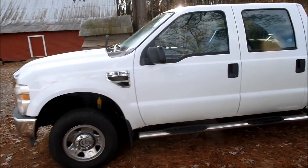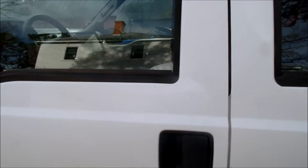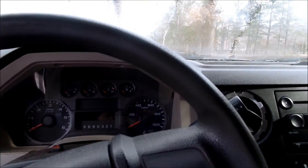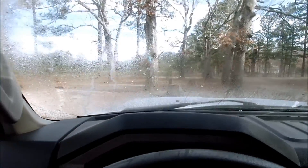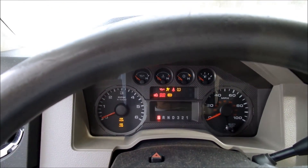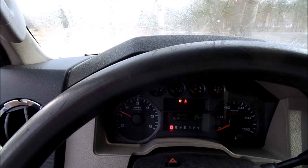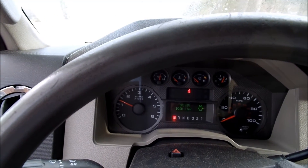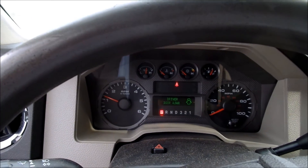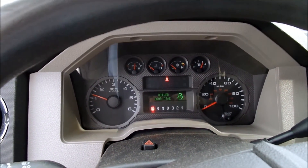Just a quick follow-up video. Got a few miles on the F-250 now and haven't had any issues since I got the corrosion out of that number four cylinder injector wire plug. Let's do a cold start — it was pretty cool last night. Still no warning light on the dash. No misses whatsoever on startup, and no warning lights, no codes. Looks like a fix. Talk to you later, have a good one.